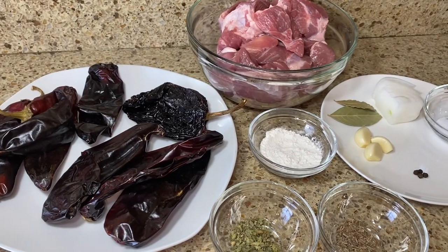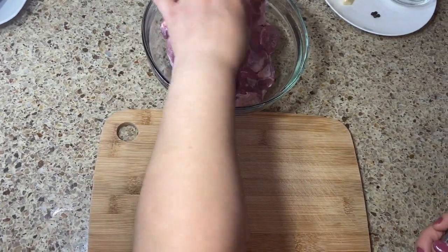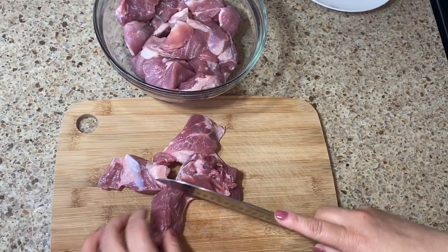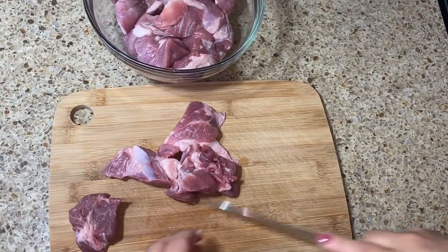First, let's get our meat ready. This piece has a little too much fat — you want a little fat but not too much — so I'm going to trim off the excess fat and get it out of the way. Also, of course, we'll need a little bit of oil and some water.